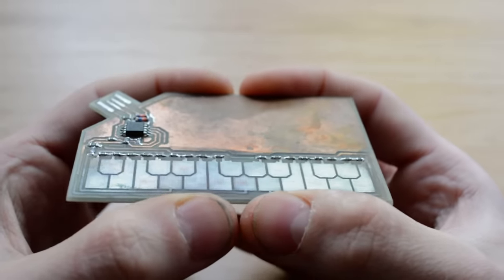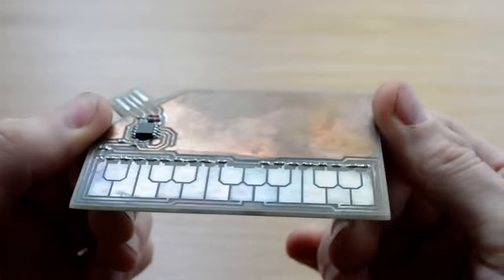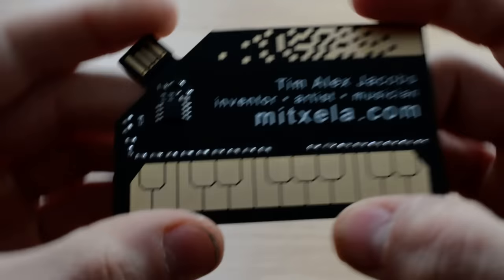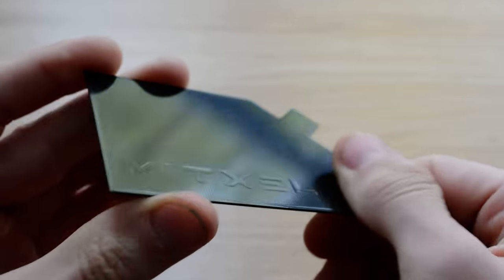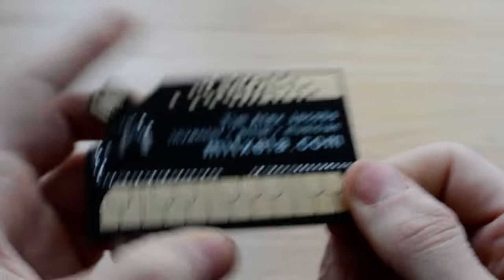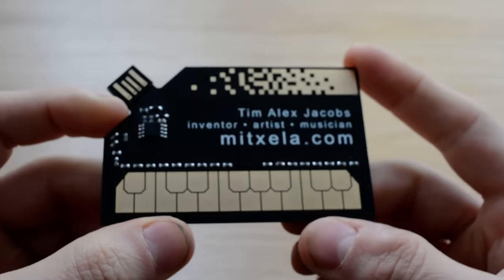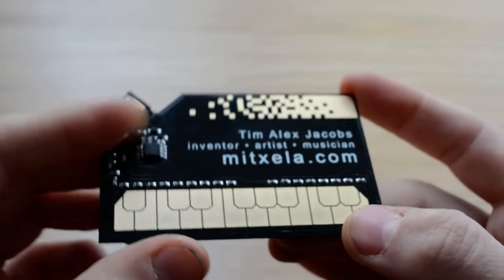Fast forward to a couple of weeks ago when I found this on the shelf and thought, you know, this was awesome — why didn't I order a whole load of these? So fast forward to this weekend, and well hey! Black solder resist is of course the coolest solder resist, and I paid extra for the immersion gold finish, so the keyboard should remain shiny and functional for at least a little bit longer than the homebrew one.